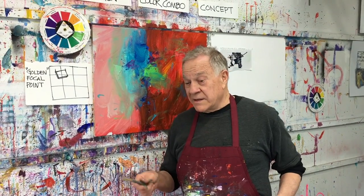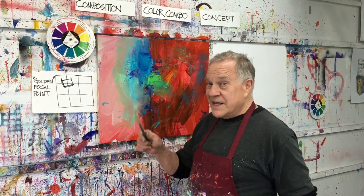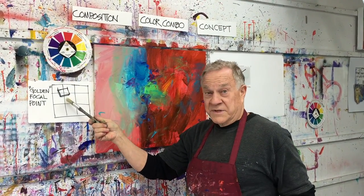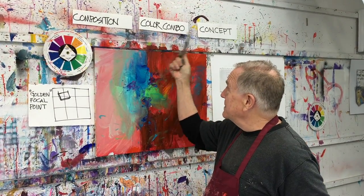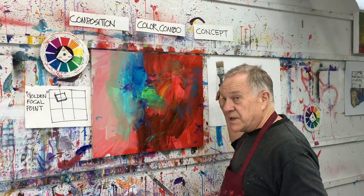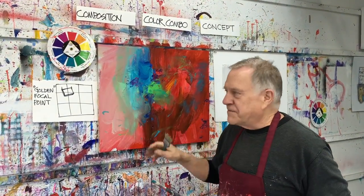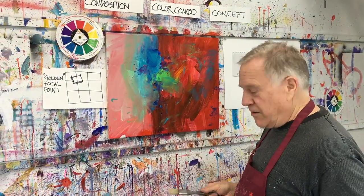Now you've seen the palette — it's a big table covered with plastic. That's my palette. Keeps me loose. Remember we covered composition — that's the golden section, I'll keep it up here to remind myself — the color combination, right out of a color wheel, and the concept. It's going to be a simple little vase of flowers in the sunlight. We'll see where we go with that.